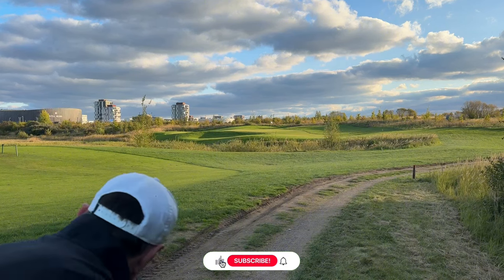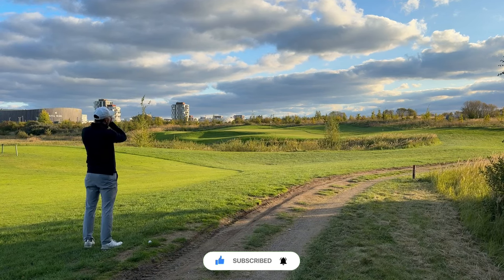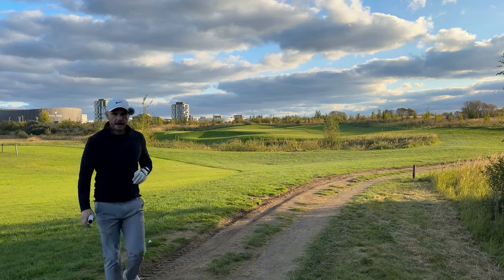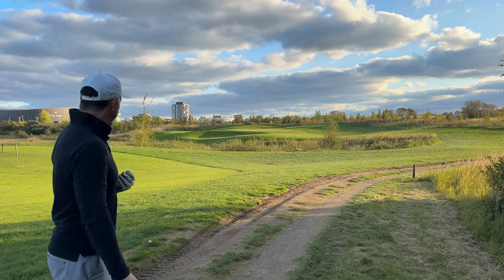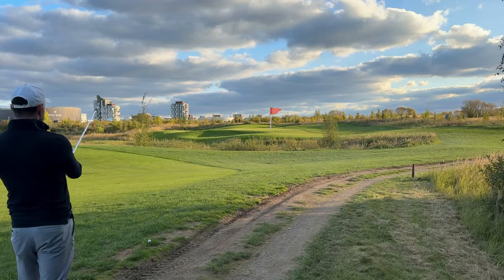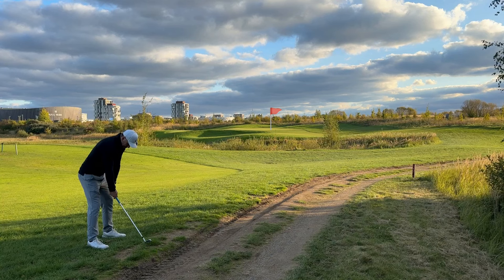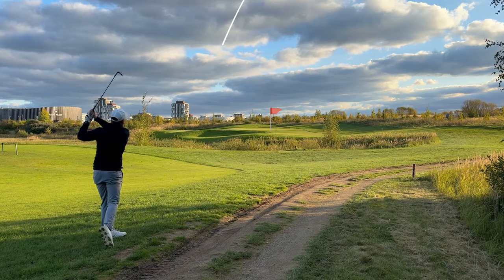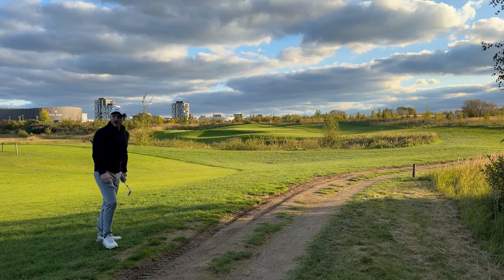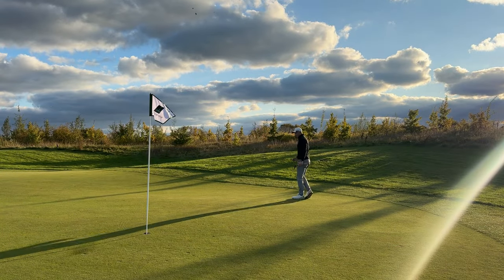I'm on a funny lie here, on this little tuft which is quite random. Wow it's really looking beautiful now - the sun and everything. Alright so wind's a little bit into me, I scanned 88 meters. It's a little bit uphill so I think just a solid 54 should be fine. I'm gonna aim just a touch left of the flag. Not bad - probably about four meters from the pin. Happy with that. Looks like I trickled just off the green, but I'm happy with that nonetheless.